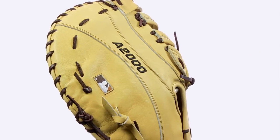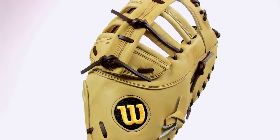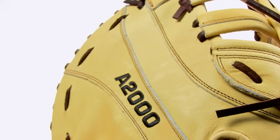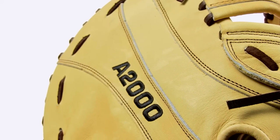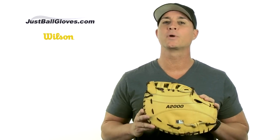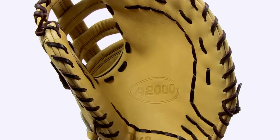Made from Wilson's pro-stock leather, you won't believe how comfortable this thing feels. You'll think Wilson custom designed this to fit your hand. In addition to its incredible feel, you can take pride in the leather's sturdy, rugged durability. The A2000 will keep its shape with the dual-welting pre-curve design, and its ultra-breathable dry wrist lining will keep your hand cool and dry.